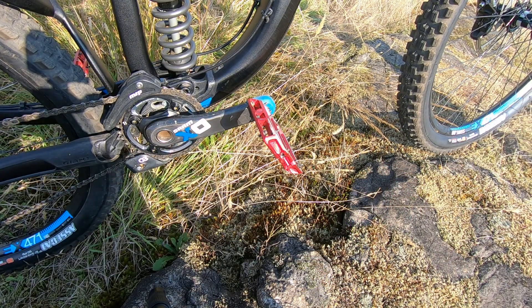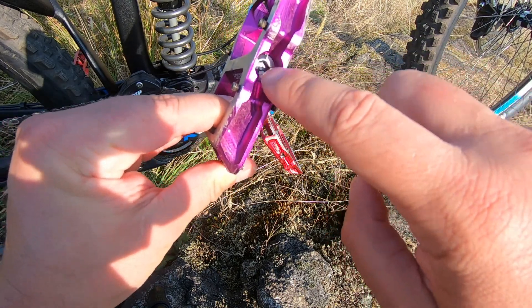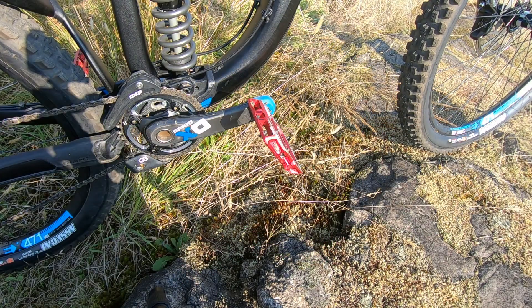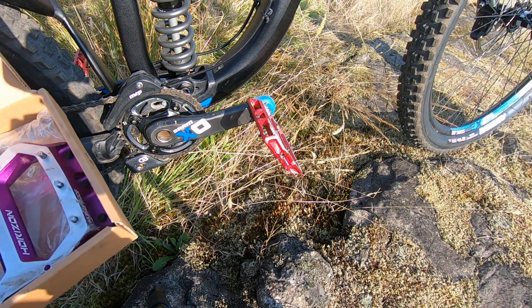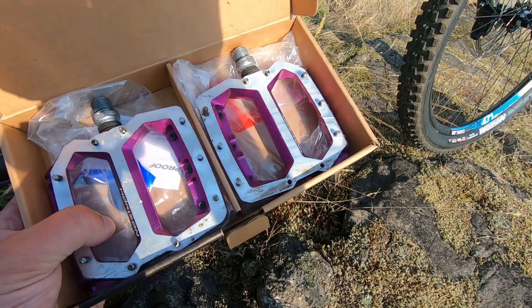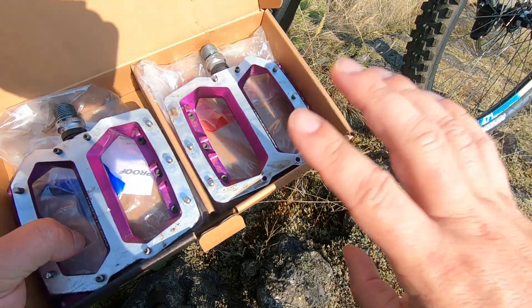Same with the other pedal — everything looks good but I'm missing a pin here too, with no real obvious damage. On top of that, on one of these the little end cap bolt came loose and the whole pedal started moving side to side quite a bit. The good thing is that I bought these from Chain Reaction Cycles and they were good enough to send me a pin kit, so I'm just going to replace these pins and I hope they'll be fine.